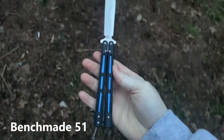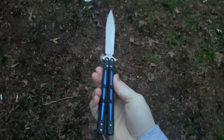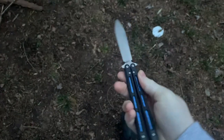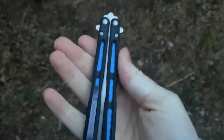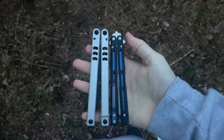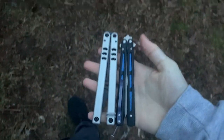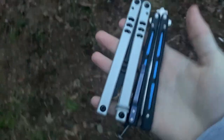The Benchmade 51 unmodded is not a great flipper. I don't like how this thing flips — it's way too light. The handles are really close together and really short compared to other knives. When you actually look at a size comparison, it might not look like much, but when you're flipping it, it feels way shorter than the Mako or any other knife you might be comfortable flipping.